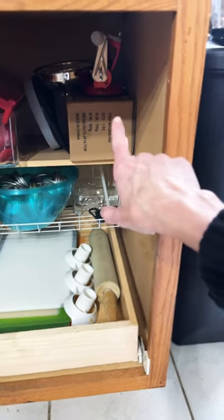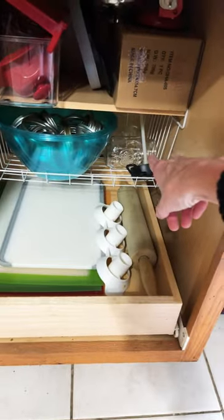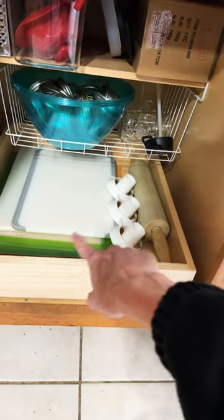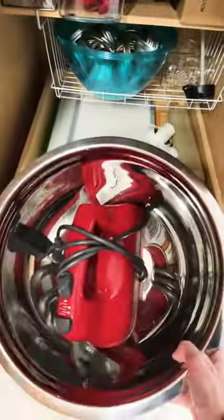It's actually a whole bunch of lids in this bowl — I have canning lids, a few canning jars, all my cutting boards, my rolling pin. And in this bowl I have my mixing bowl and my mixer.